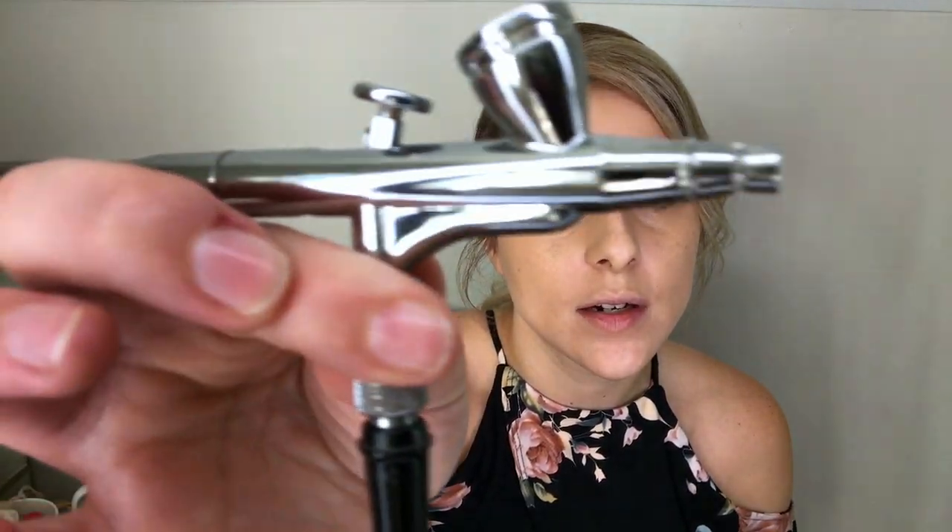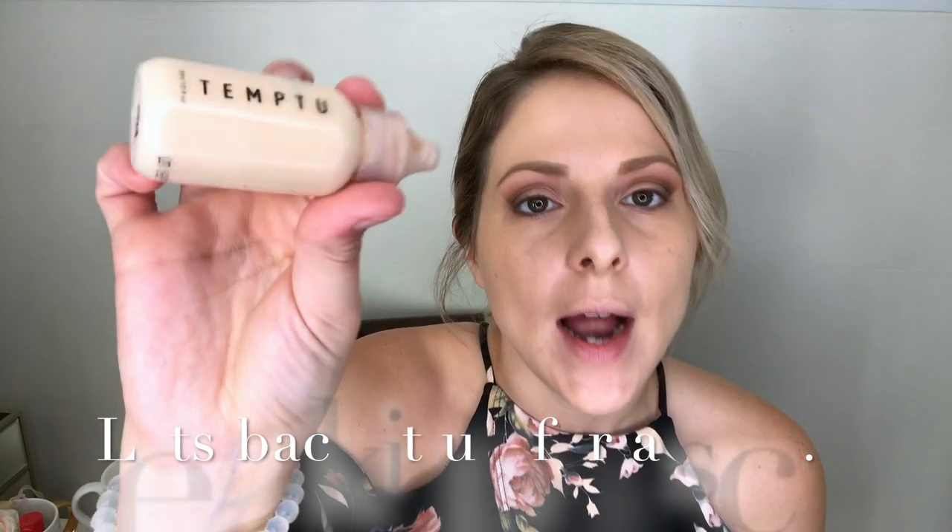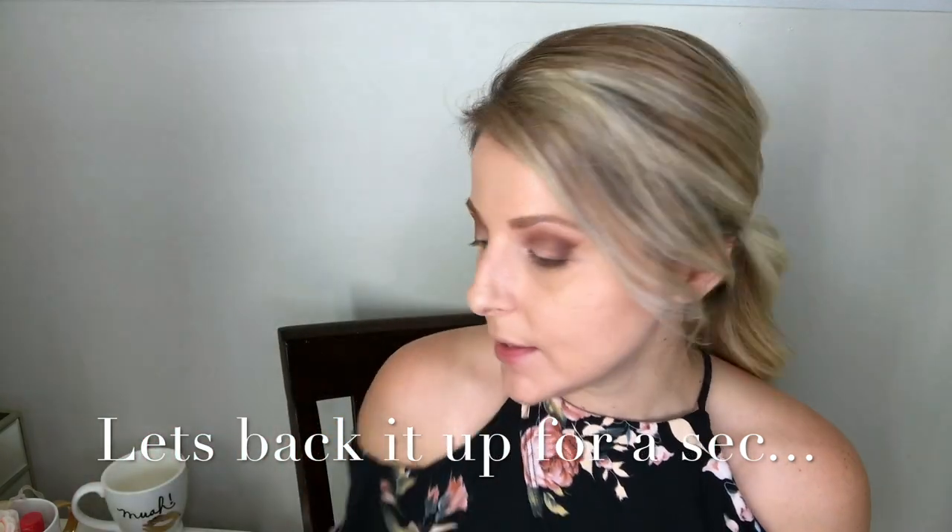Just turn it on and it makes that funny noise. I am shade number four — this is the Temptu silicone-base foundation; it's oil free, waterproof, and sweat proof. They also have one called Hydro Lock, a 24-hour wear I haven't tried yet, but artist friends love it. When you first buy the system, the shades come in sample sizes — 12 shades, warm and cool, one being lightest, 12 being darkest. You might have to mix and match; it just takes practice.